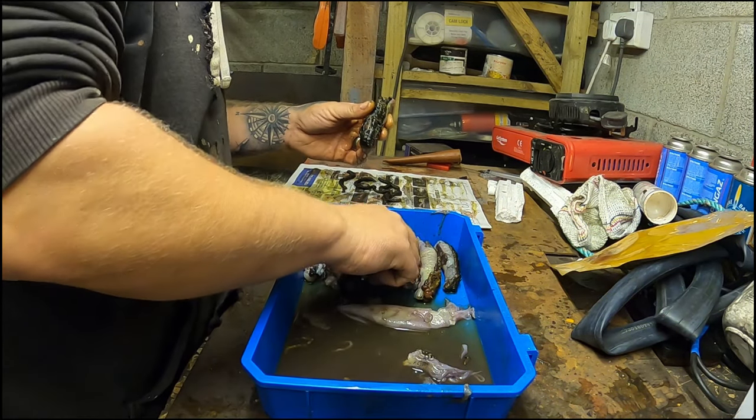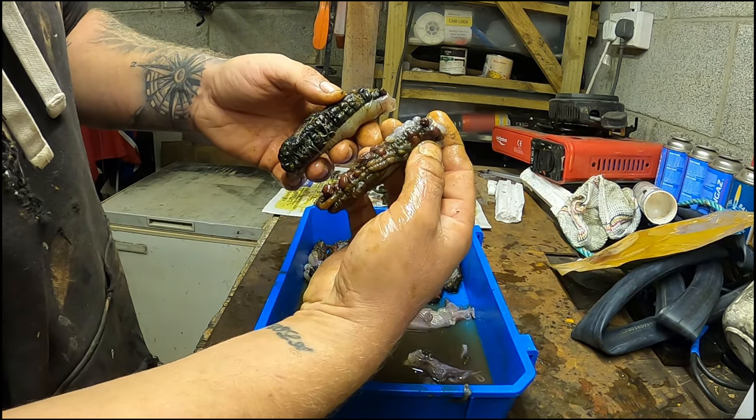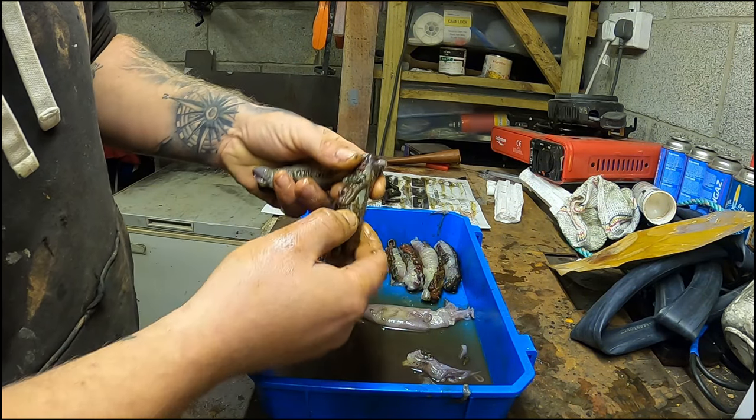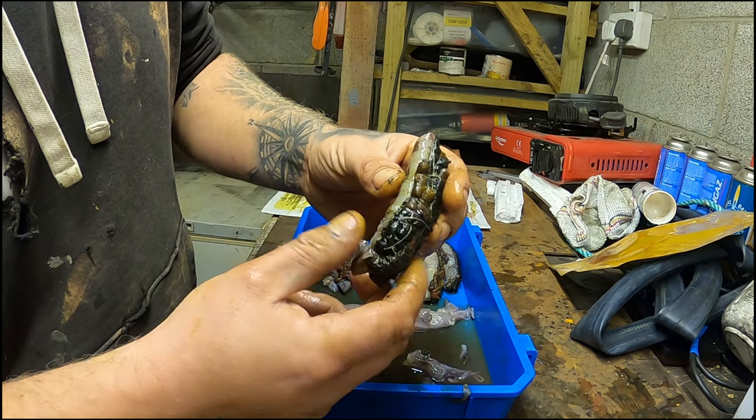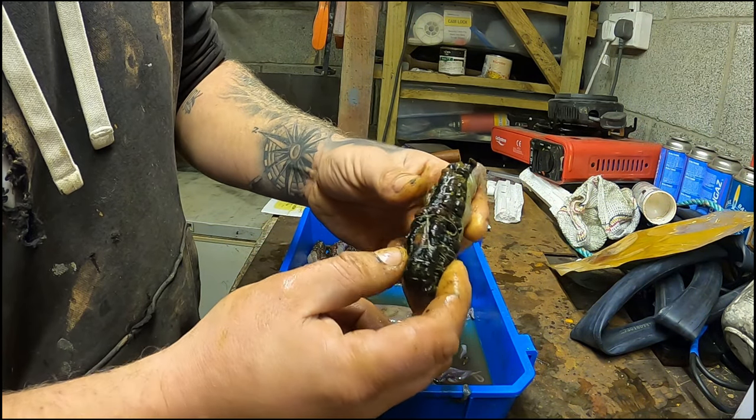I'll show you another one down here — look at these. These are deadly cod baits, absolutely deadly. I won't use any seagull on these. They go out as they are, they don't need it.